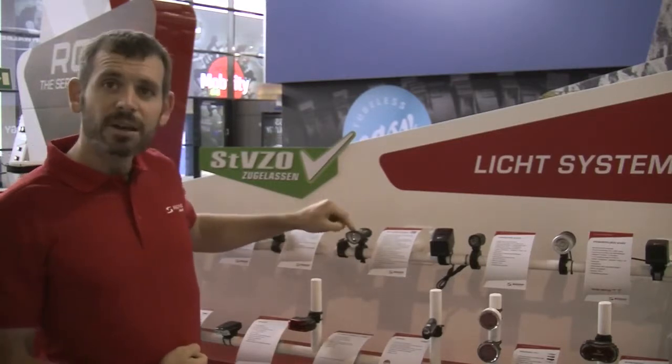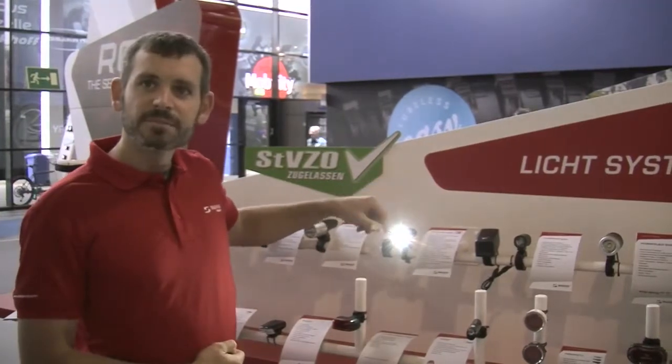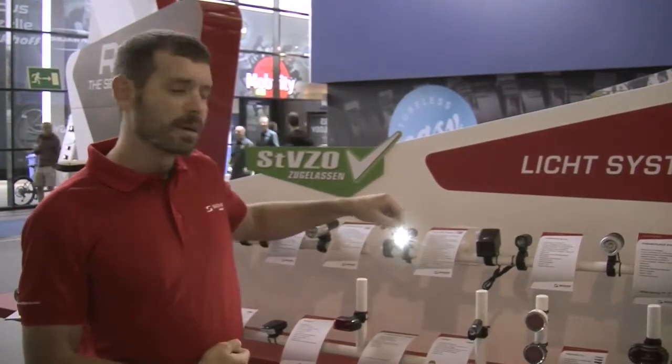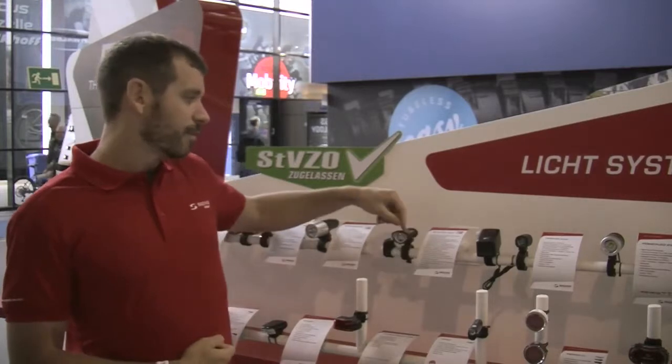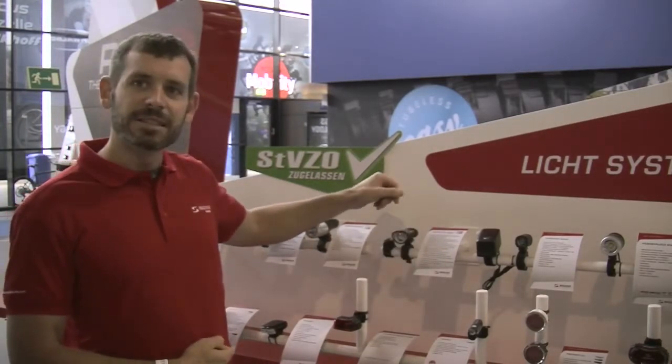The Buster 200 offers six lighting modes. It's a double click to turn on. You have high power, medium, low, flashing, strobe, and an SOS safety mode.